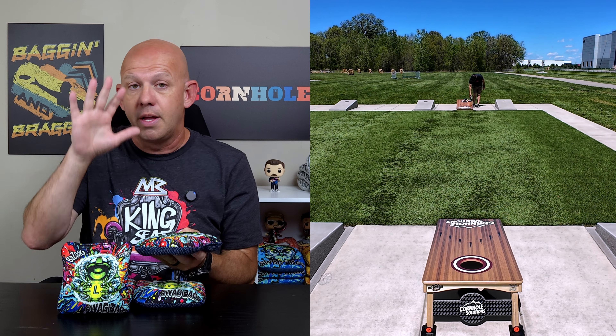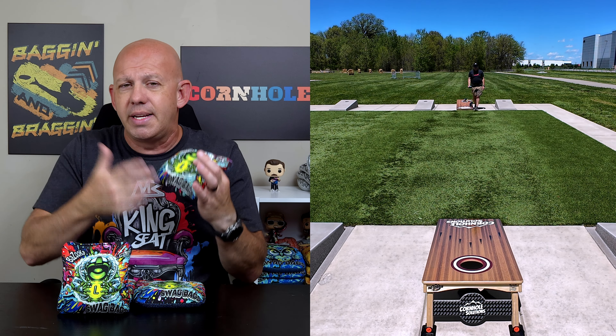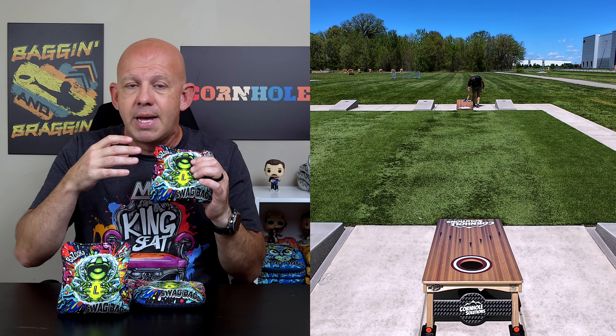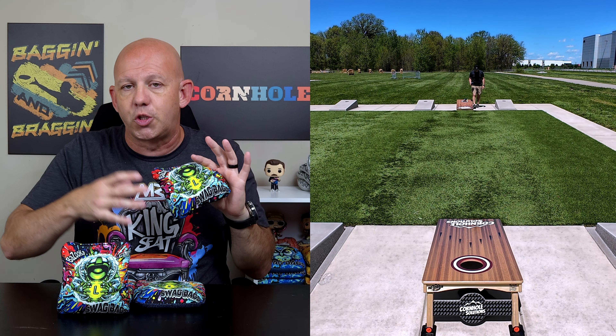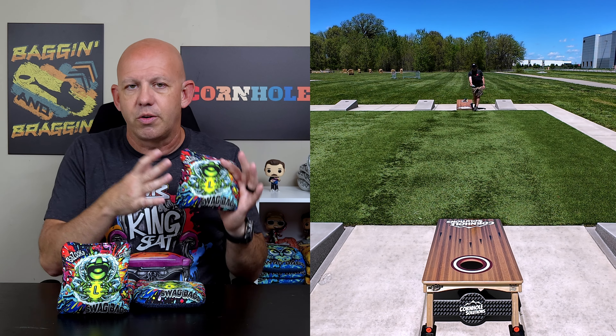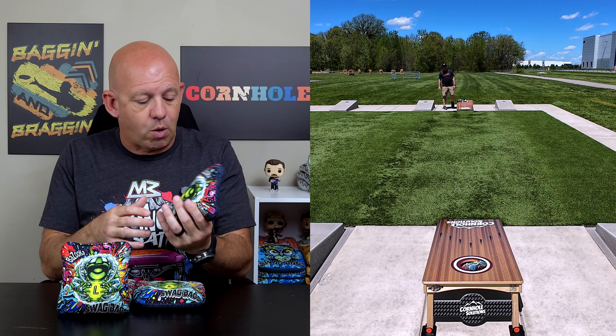If you want to pause this and go watch that you can, or go watch it after this review. I'm not going to do a full in-depth breakdown like I normally do about the materials. I'll do a quick rundown, since this is very similar to the regular Bazooka. I'm just going to highlight the differences between the L and the regular to help you decide which is better for you.